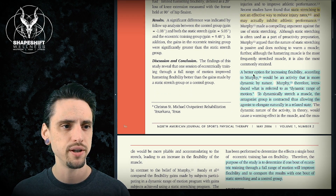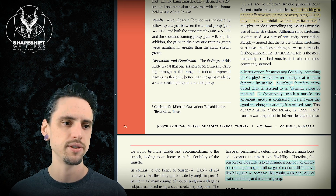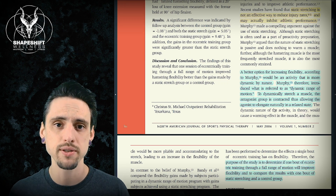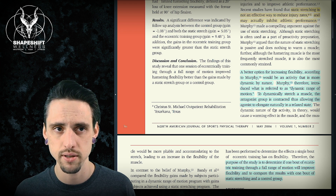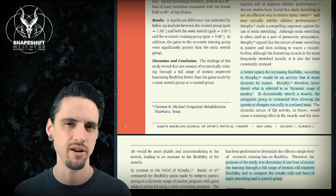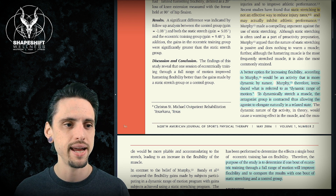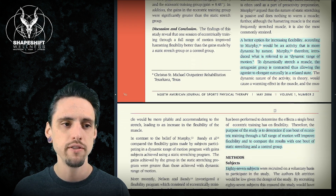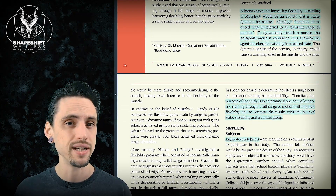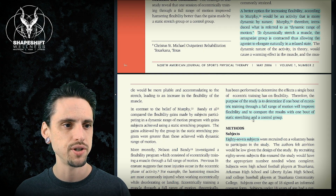A better option for increasing flexibility is basically this: use the muscle while you stretch it. That's it. You still lengthen the muscle — we're still technically stretching because the muscle is getting longer — but just use the muscle as it's getting longer. And we may have a better option for increasing flexibility and possibly for reducing injury risk because of that active component to the stretching.